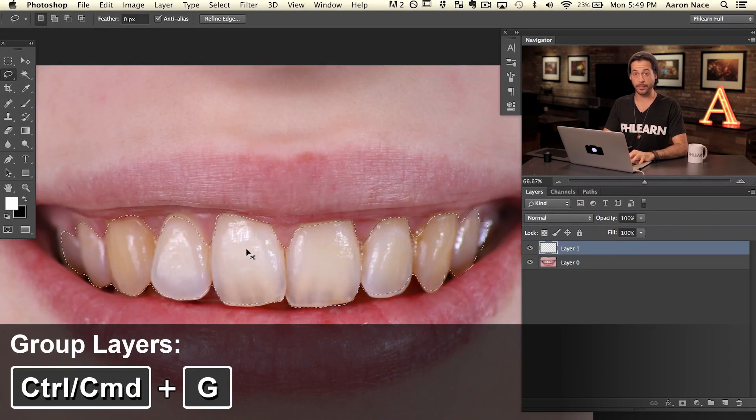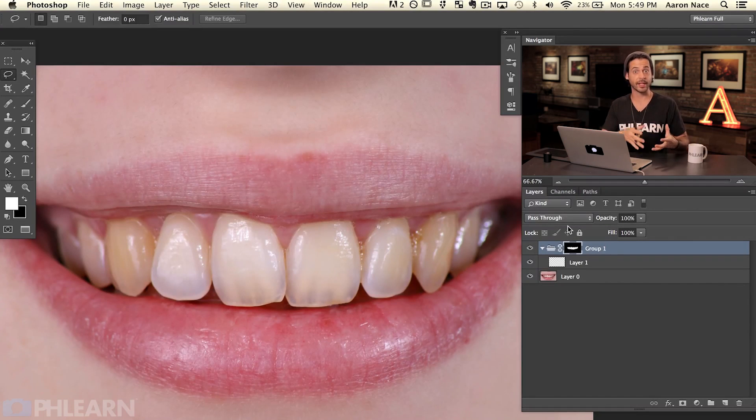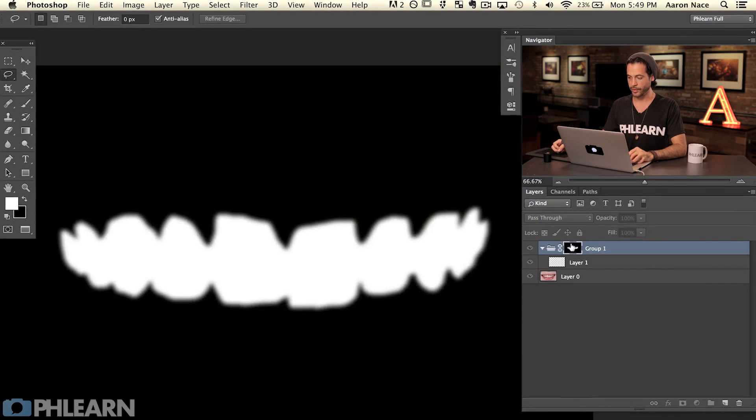Now what do we do with this selection? We're going to turn it into a layer mask and put that layer mask on a group, then put a couple of layers inside that group. Start by making a new layer, then hit Command or Control+G to group it. Now that we have a group, click on the layer mask button down here. The active selection will turn into a layer mask — if you have an active selection and click the layer mask button, it turns into a layer mask every time.